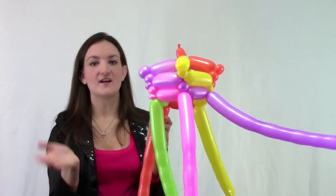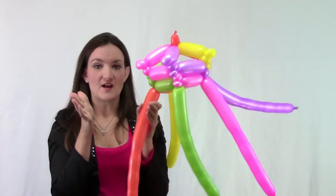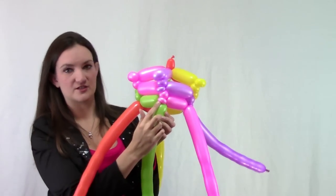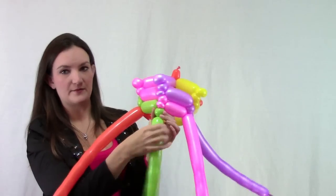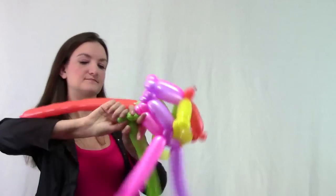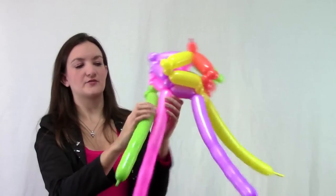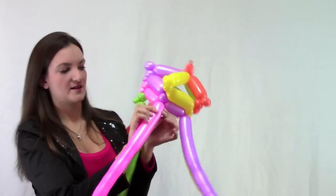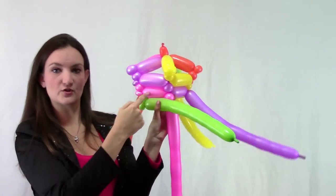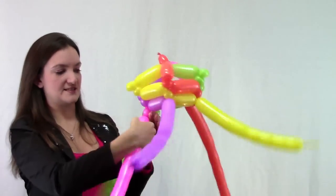I'm going to do the exact same thing all over again except making these connecting bubbles even smaller to get our top hat really narrowing down. We're now on the green balloon on our row of pinch twists — go ahead and do a small bubble and then a very small pinch twist. Take the green and connect it to the pink by making a small bubble, then make the green even shorter than the bubble above it and twist those together.